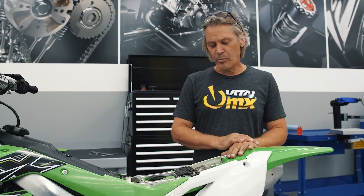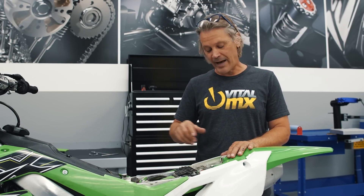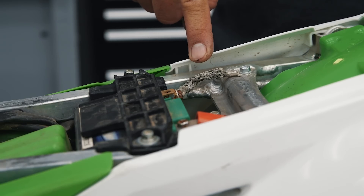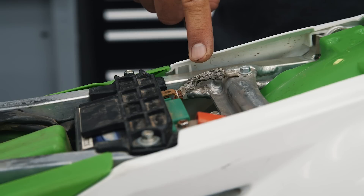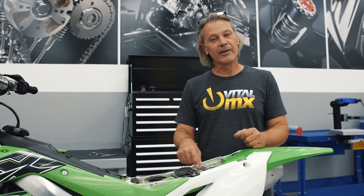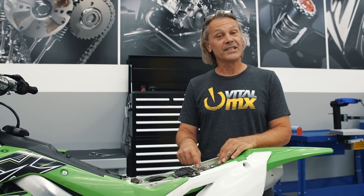Another important tip to remember when working on or around the battery is to remove the ground wire and disconnect the battery so that you don't have a live battery while you're working around it. If you touch the battery with a tool, you might arc it and cause damage to the battery.